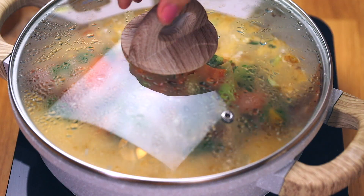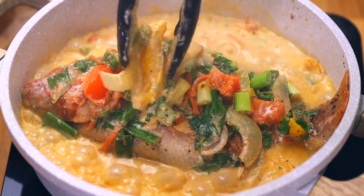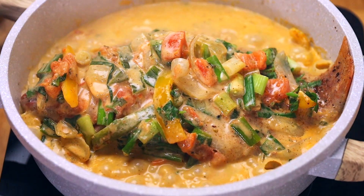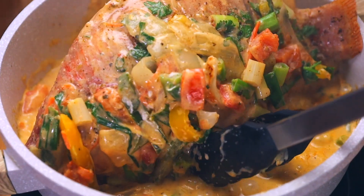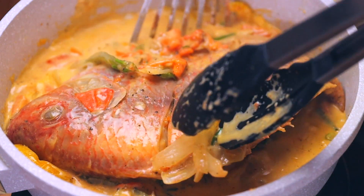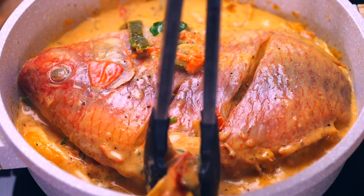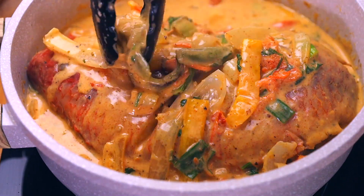We're adding the lid and letting the fish cook for five to seven minutes. Once that time is up, you have two options: leave the fish as is and cook another 10 minutes with the lid on, or do what I'm doing — the traditional style — and carefully flip the fish over. I'm using a fish spatula and tongs; take your time and go slow. This is optional and tricky, but you can do it. If you'd rather not flip, just keep basting every two to three minutes.